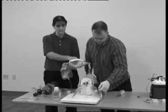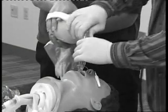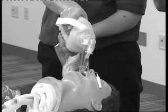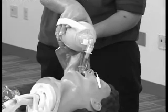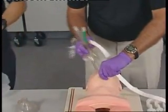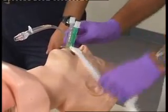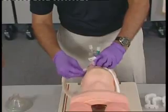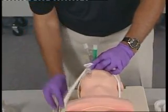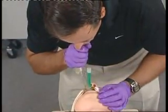Auscultate bilaterally over each lung and the epigastrium to confirm proper tube placement. If the chest does not rise and fall and you only hear sounds over the epigastrium, you have intubated the trachea. Attach the bag valve device to the second lumen, ventilate, and confirm proper tube placement. An alternative to the combi tube is the PTL. Insert the device midline to the proper depth so that the bite block flange rests at the teeth. Secure the strap and inflate both cuffs through tube number one.